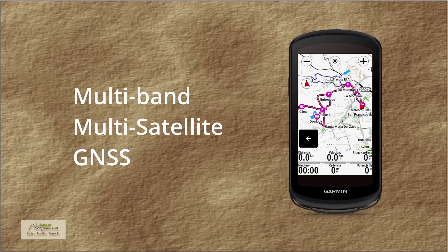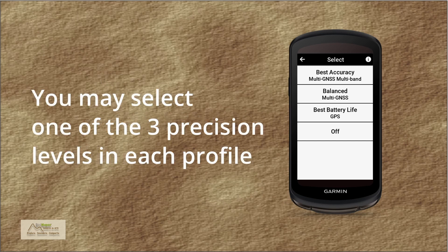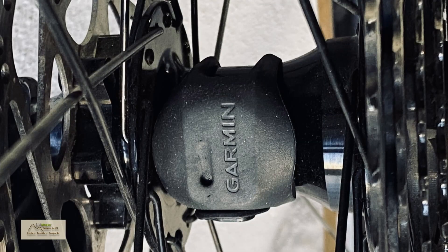Navigation and Maps. In terms of navigation, GNSS multi-satellite multi-band technology is added. According to official Garmin documentation, in addition to the American GPS system, it can now receive signals from the Russian GLONASS system as well as from Galileo, the European satellite system. In each profile you can configure the level of precision you need from the three available options. For mountain bikes, this may eliminate the need for a speed sensor in wooded areas with dense vegetation that can block or divert satellite signals.